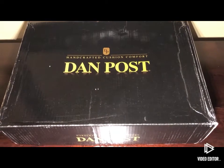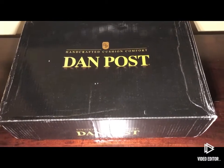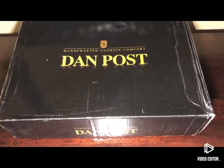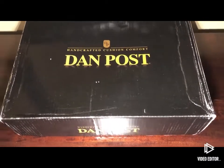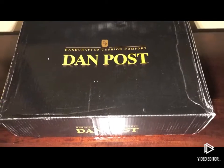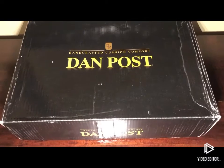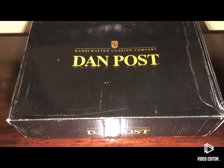Pretty excited to bring this video to you. I ordered these Dan Post Teju lizard boots about a week ago. I had them for a few days but I've been waiting to unbox them for when I could do a video, because I wanted to share in the moment with you guys. I have wanted this pair of boots for years and just never could pull the trigger and make the decision.